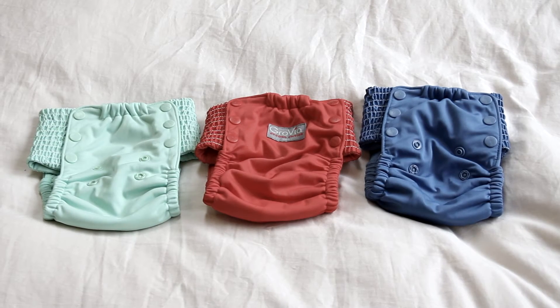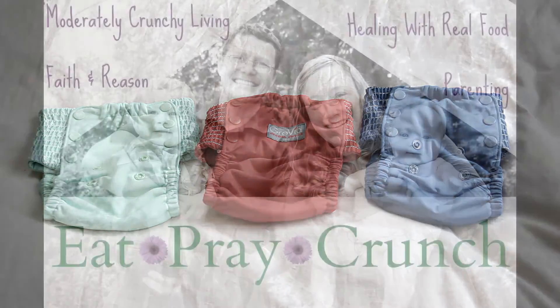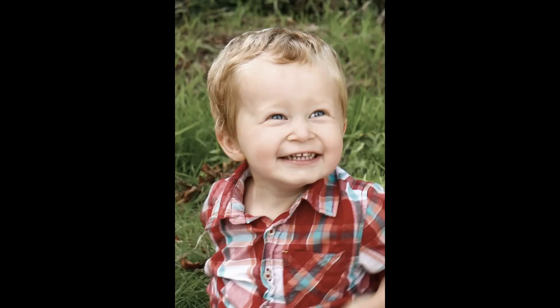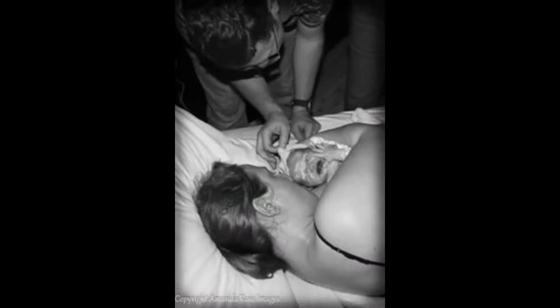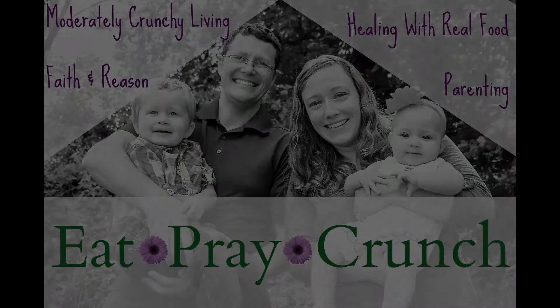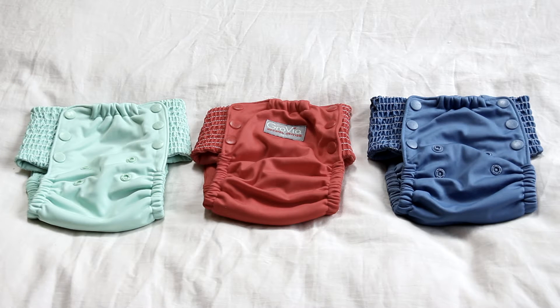I know a lot of people who have never cloth diapered before often think about using cloth training pants. Hi guys, it's Amanda with Eat Pray Crunch and I wanted to do a cloth training pants review today.